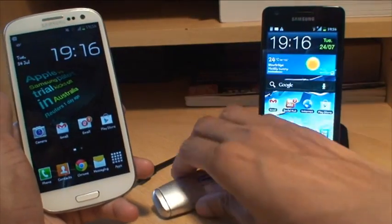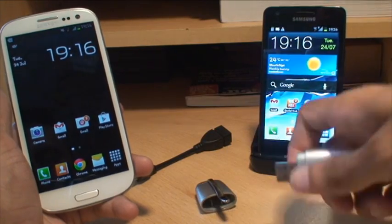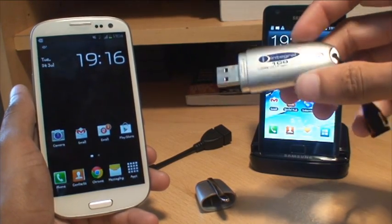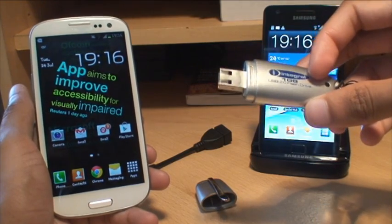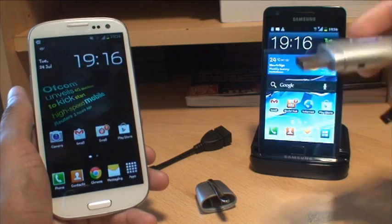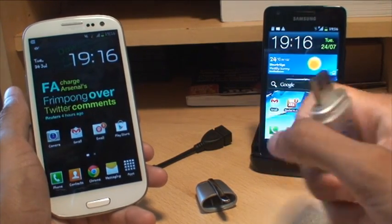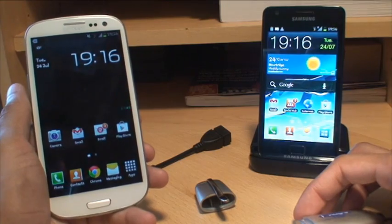In this example, what we're going to be doing is using one of the first USB drives I ever purchased — an Integral 1GB USB 2.0 flash drive. This will work whether you have a flash drive or a portable hard drive. You could even use a micro SD card plugged into a USB adapter then plugged into the USB on the cable — that will work as well.